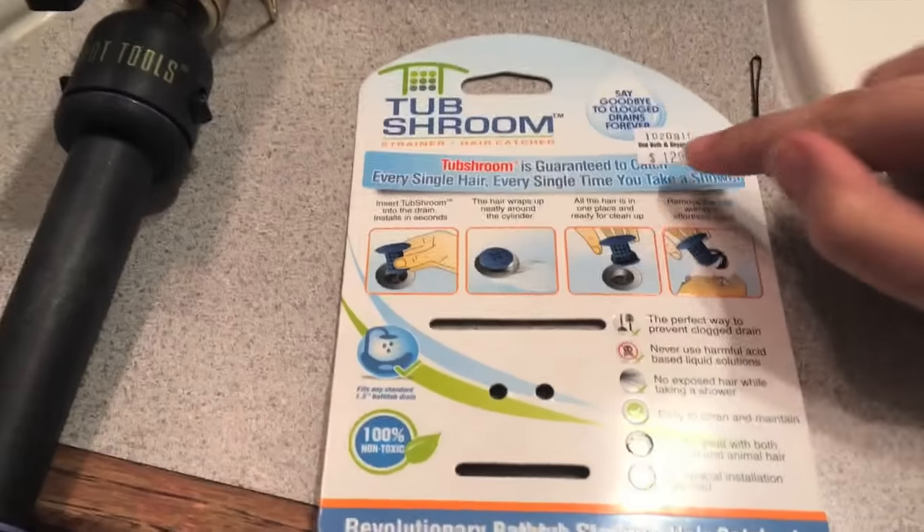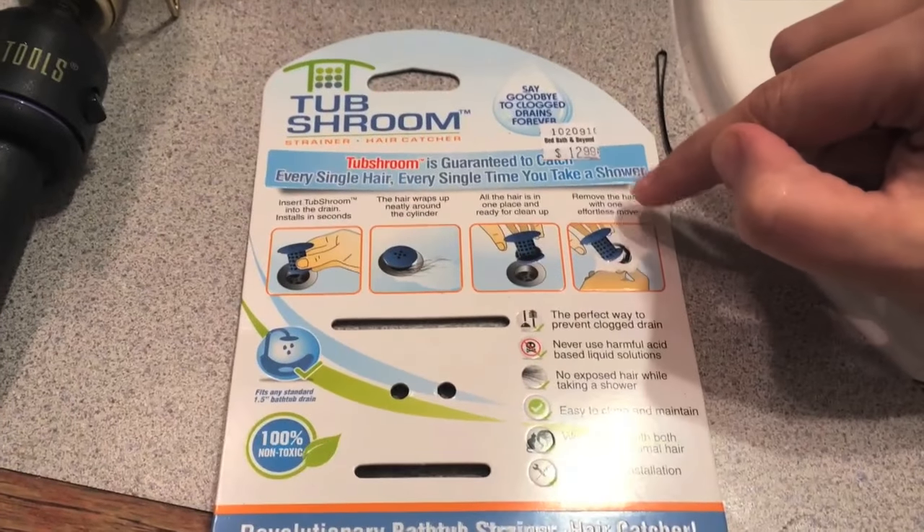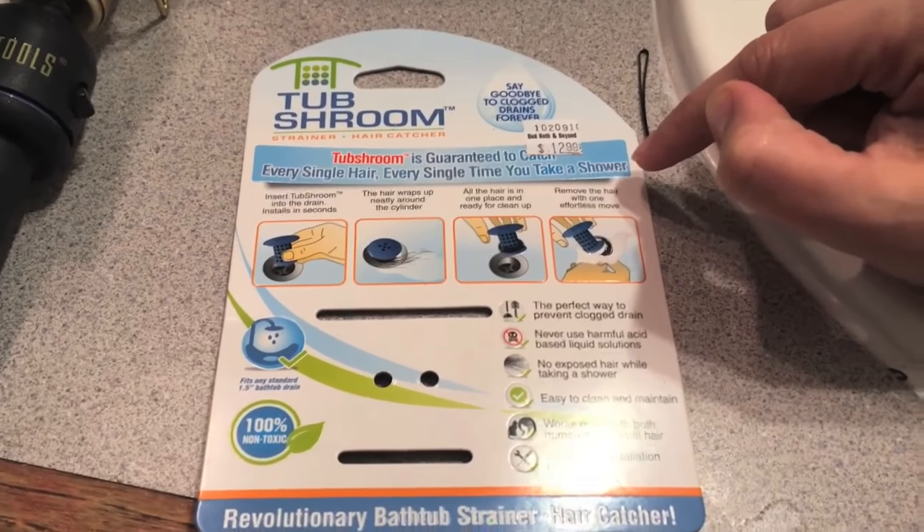It says it's guaranteed to catch every single hair every time you take a shower. It doesn't do that. I did only pay $12 for it so it was a pretty good price, however it isn't working like the commercials.